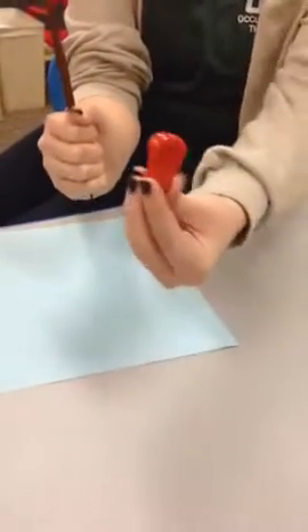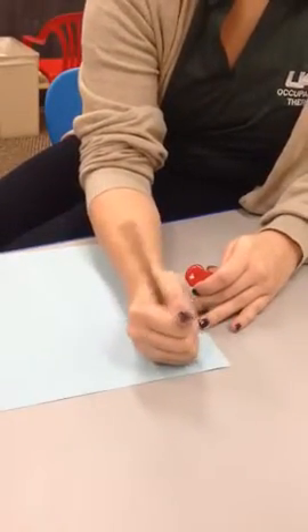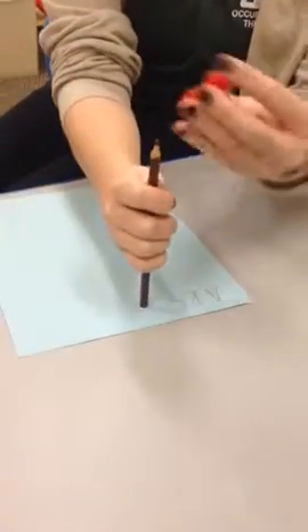The jumbo grip is used to correct power or death grip, as demonstrated here. When placing the jumbo grip on the pencil, insert the pencil into the wider end of the grip first.